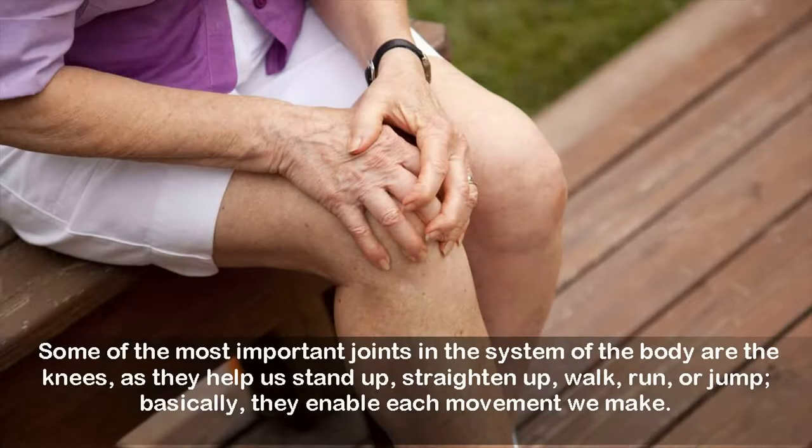Some of the most important joints in the system of the body are the knees, as they help us stand up, straighten up, walk, run, or jump — they enable each movement we make.